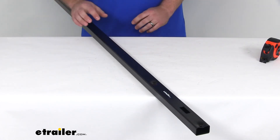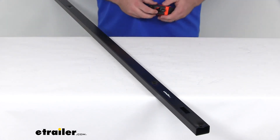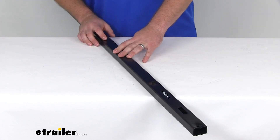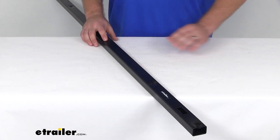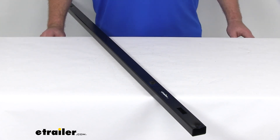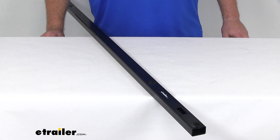This bar is made here in the USA by HappiJac, so you can rest assured that it's going to work with your HappiJac system to help distribute that camper load in your truck. That's going to complete our look at the HappiJac stabilizing bar.